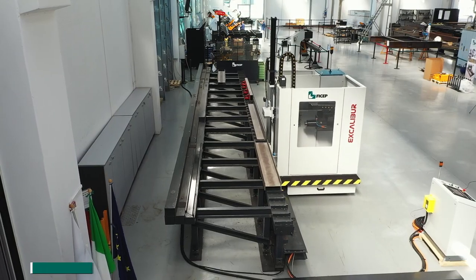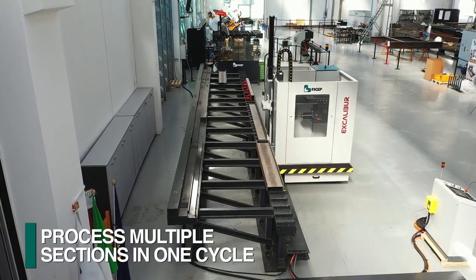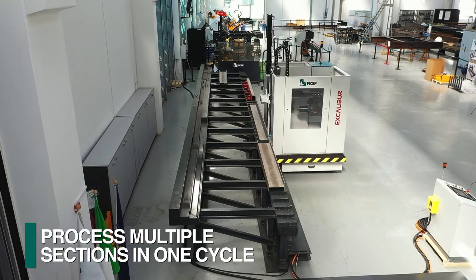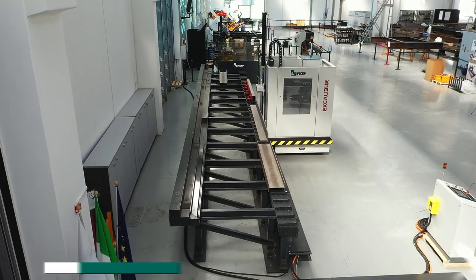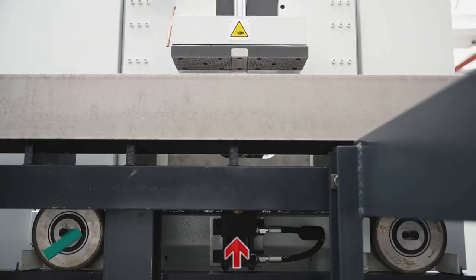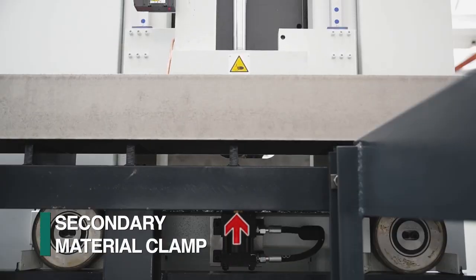Multiple parts can be staged along the process area, and then the Excalibur proceeds to drill one section after the other without any operator involvement. This unique pinching design counteracts the powerful top clamping forces to eliminate table distortion over time.